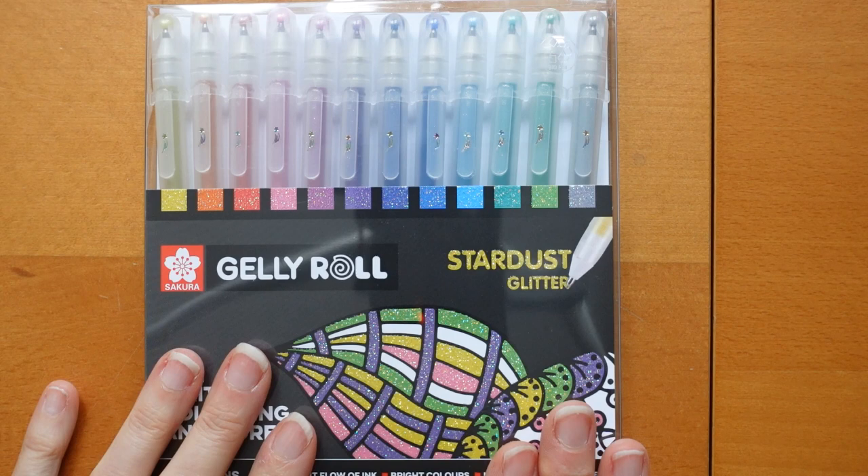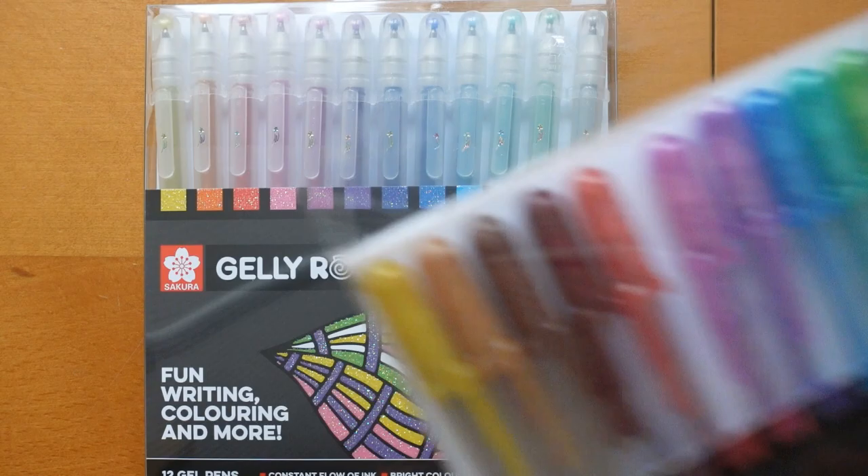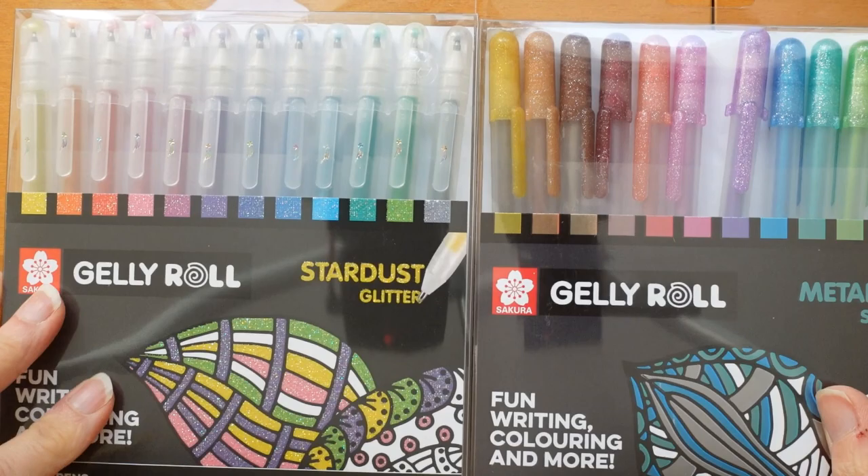Hi everyone. I am really excited today because I have been sent these gorgeous pens as a lovely gift from Trudy. So thank you Trudy - I have thanked you but I'm thanking you again because they look absolutely gorgeous. Now these are Sakura Jelly Rolls. You may know if you've watched videos before that I've got their metallic set which are absolutely gorgeous. Now these are the glitter pens.